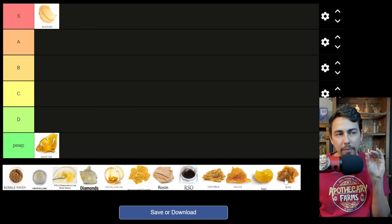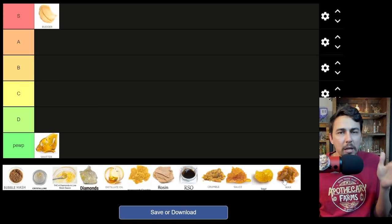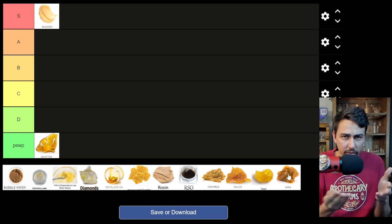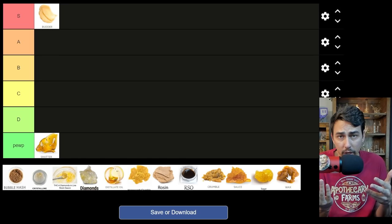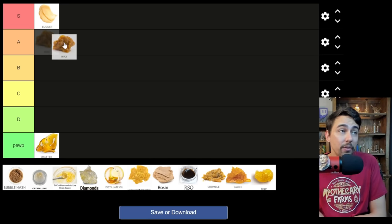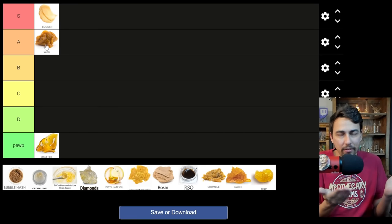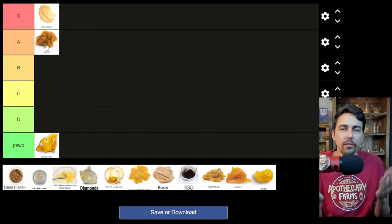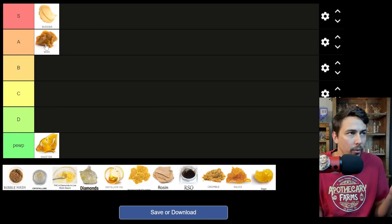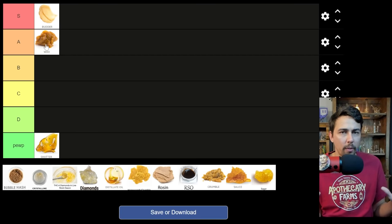Wax is slightly different than crumble, in my opinion. It's a little bit closer to butter — maybe in between butter and crumble as far as the consistency or the viscosity goes. Crumble is really dry and wax is not quite as dry. I would say wax is A tier, it's really high on the list. Some waxes are the same consistency as butter; sometimes they just use one term for both. But I would say wax is slightly drier than butter, but not quite as dry as crumble.